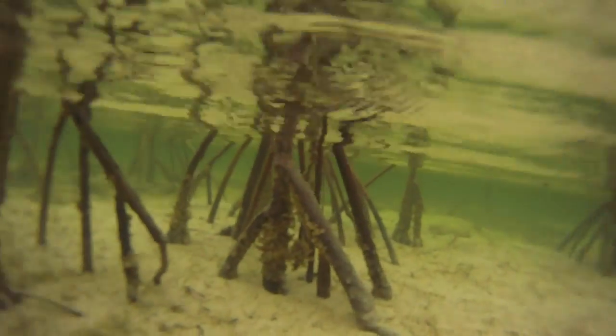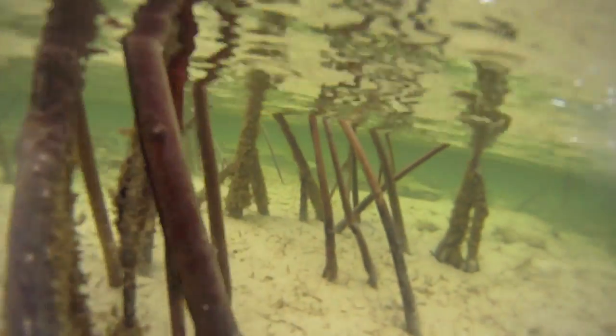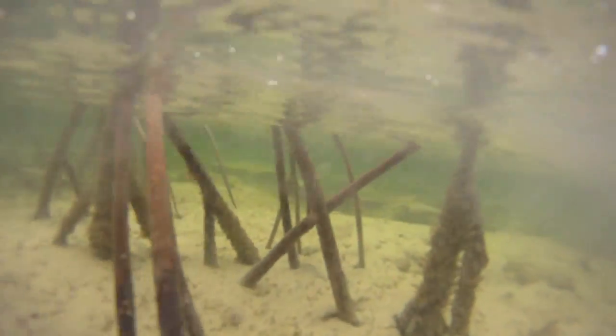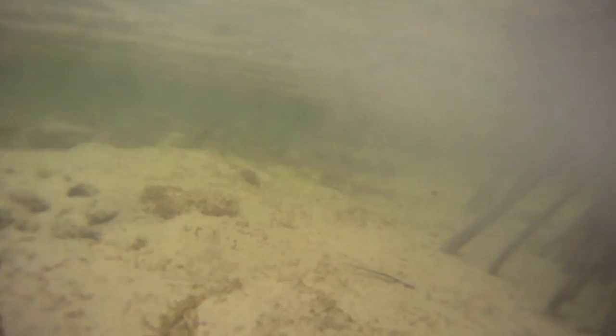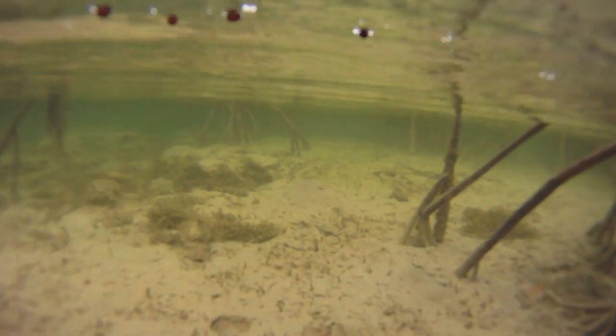I consider this a great mangrove flat. Algae covers much of the mangrove prop roots, indicating this flat has a good level of water on it during most tides. There are plenty of small holes from worms or clams, and larger holes from mantis shrimp.